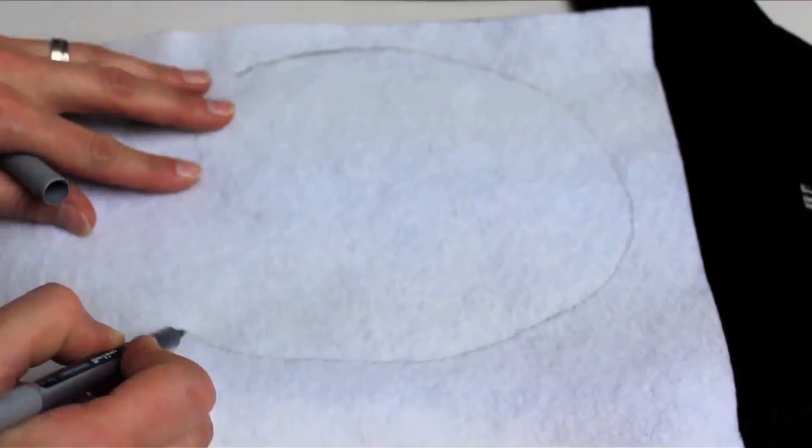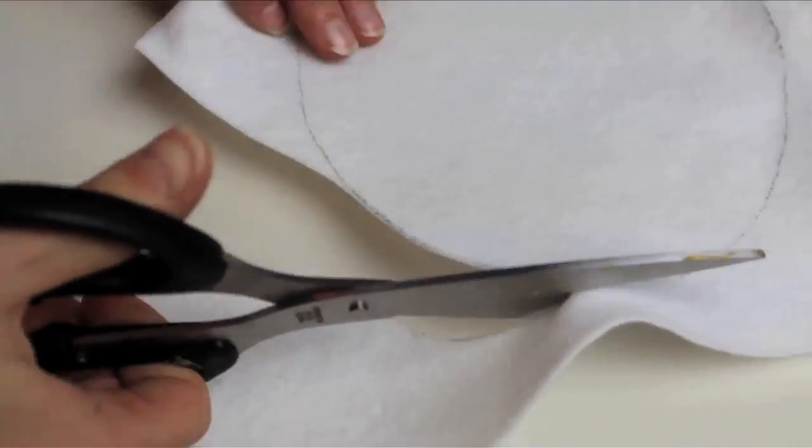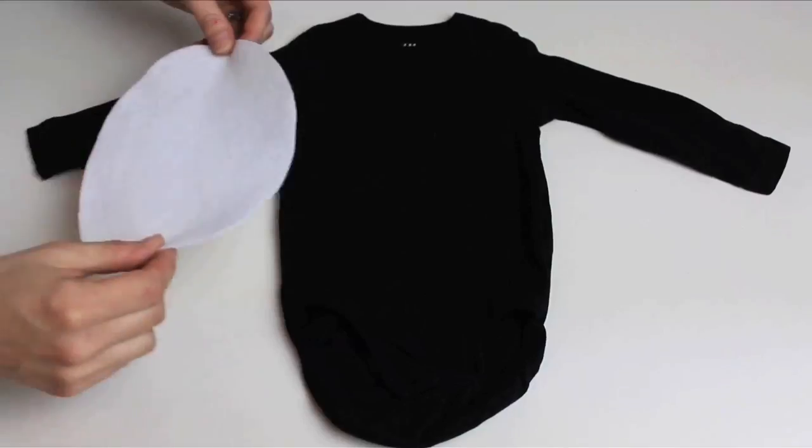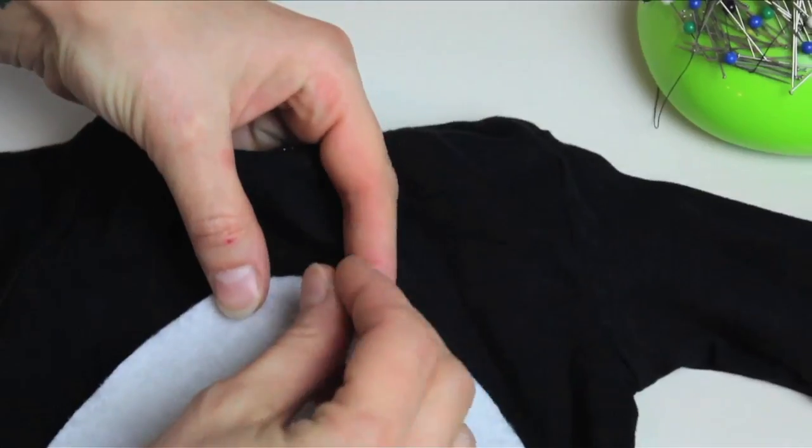First, sketch out and cut an oval out of your white felt to be the penguin's tummy. Fold the oval in half and cut to make it perfectly symmetrical. Pin it in place on the belly of your top or onesie.